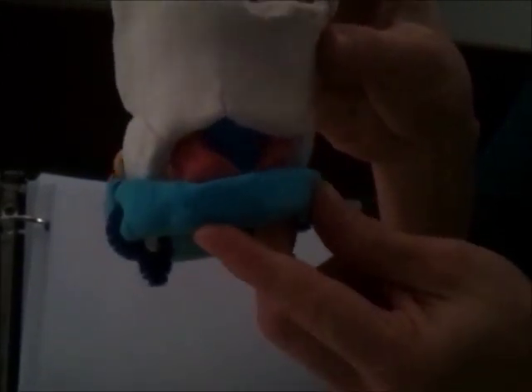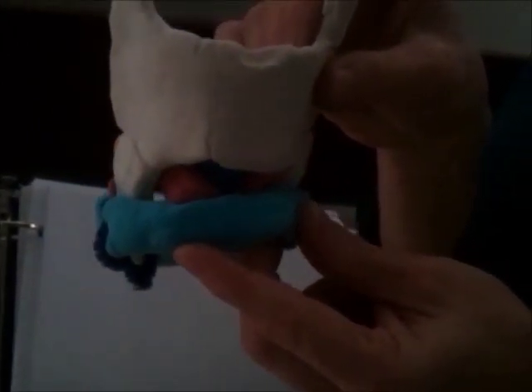When that happens, the thyroid is pulling forward and over the cricoid, and the gap between the two is getting smaller. We can see the muscles pulling that way and they're coming closer together.